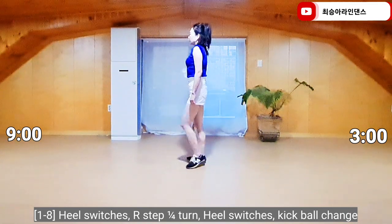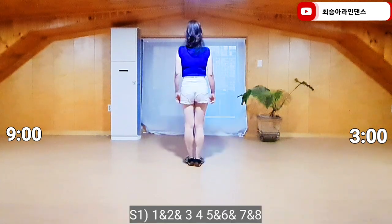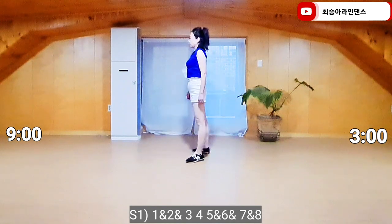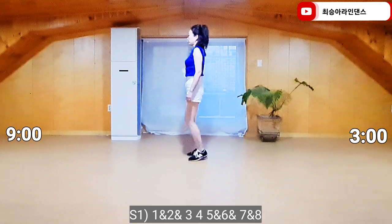Heel touch together, heel touch together. Right foot, keep full change. 1 and 2 and 3, 4, 5 and 6 and 7 and 8.